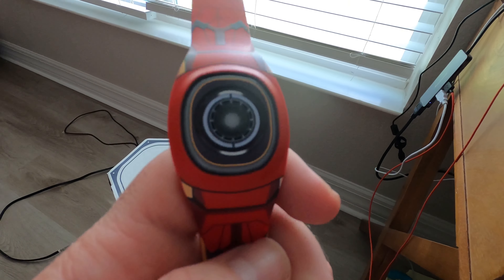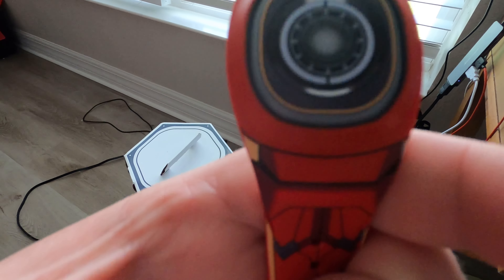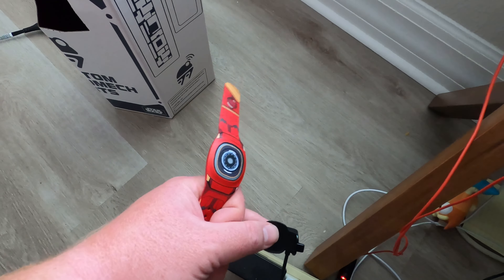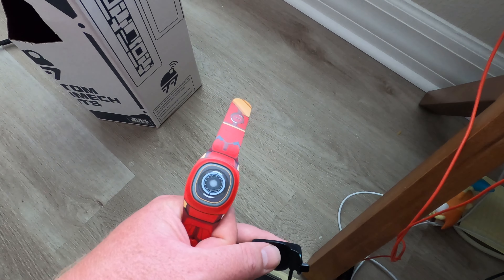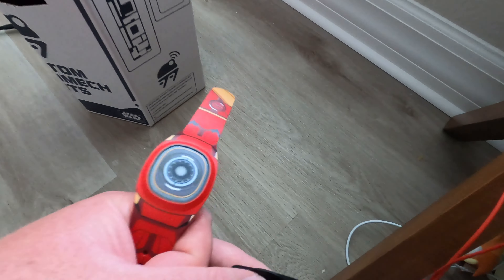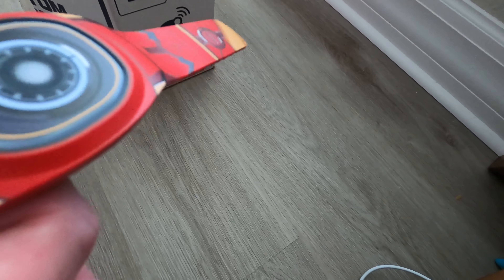I'm going to be plugging it in, and I've heard it makes some pretty cool flashes of light when you turn it on, so let's check it out. It uses a USB cable, which is why I'm holding it down here by the floor — it is kind of short — but I did want to show it being powered on for the first time. Here we go.